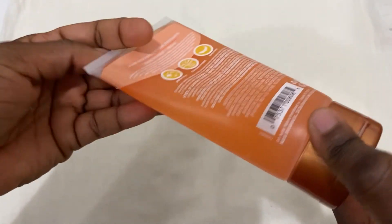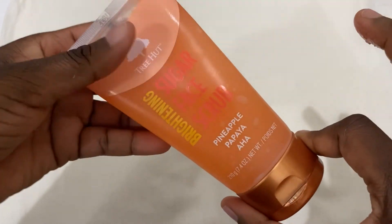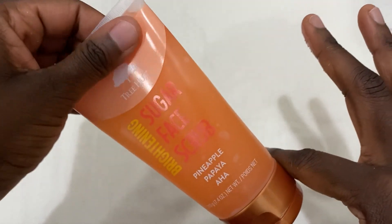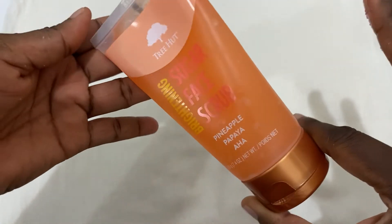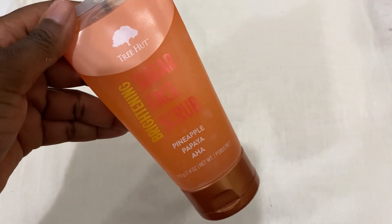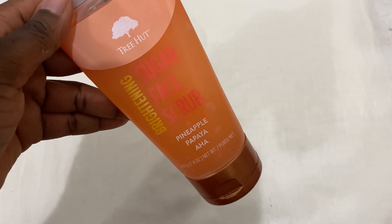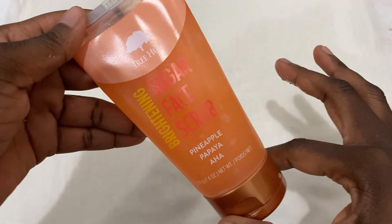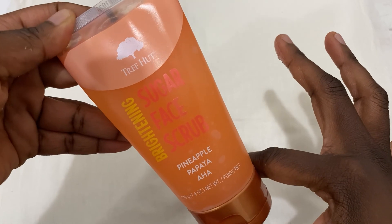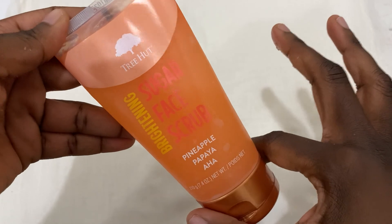I use it maybe twice or three times a week, depending on whether I'm using my other favorite scrub. A little bit goes a long way — there's a lot more left in here. So if you're looking for something to exfoliate your skin, remove dead skin cells, and help fade acne scars, I recommend this product. Don't forget to like, subscribe, and share if you think this will help somebody else.